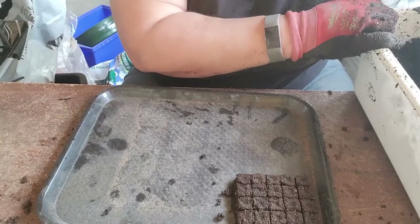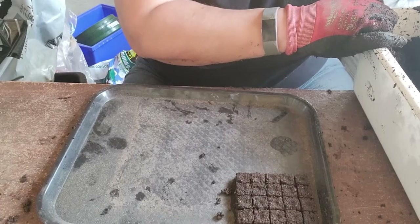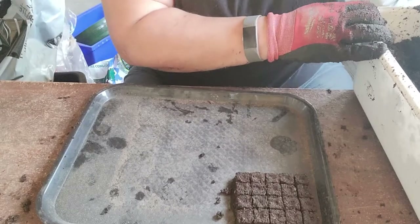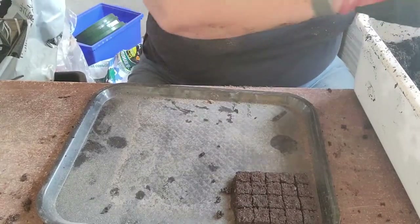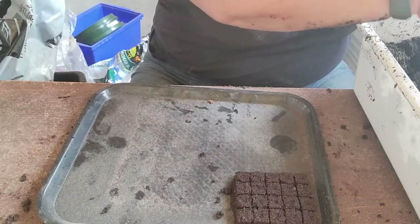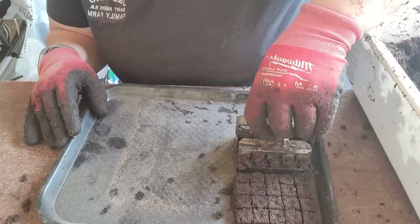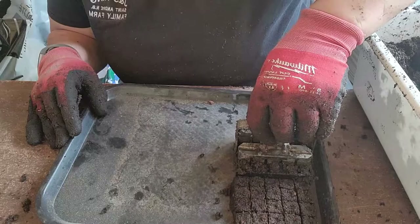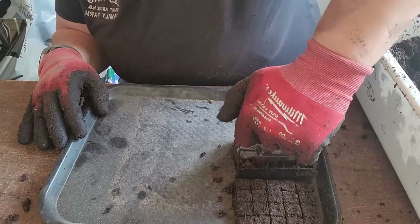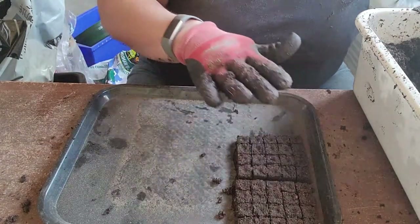I'm planning an 80-foot row of basil, so I'll do a few trays and a couple of succession plantings to make sure I've got plenty. We use basil as a cut flower filler, sell it as an edible herb, and also sell seedlings in spring. I move the blocker along the tray leaving a little space between each set.